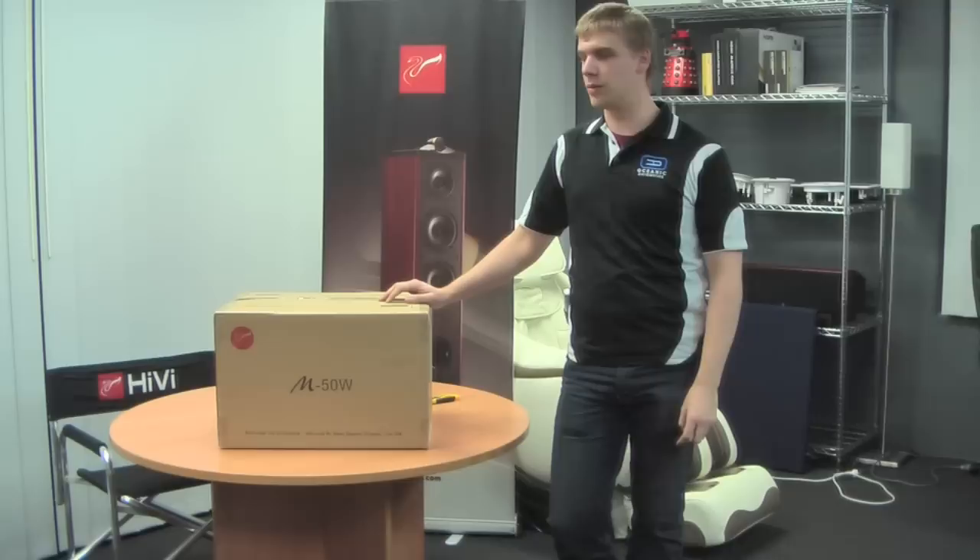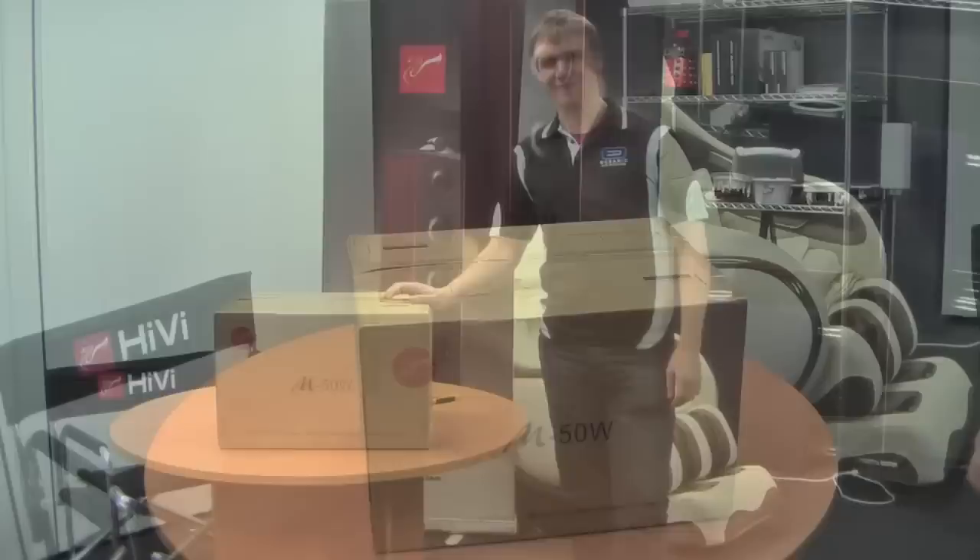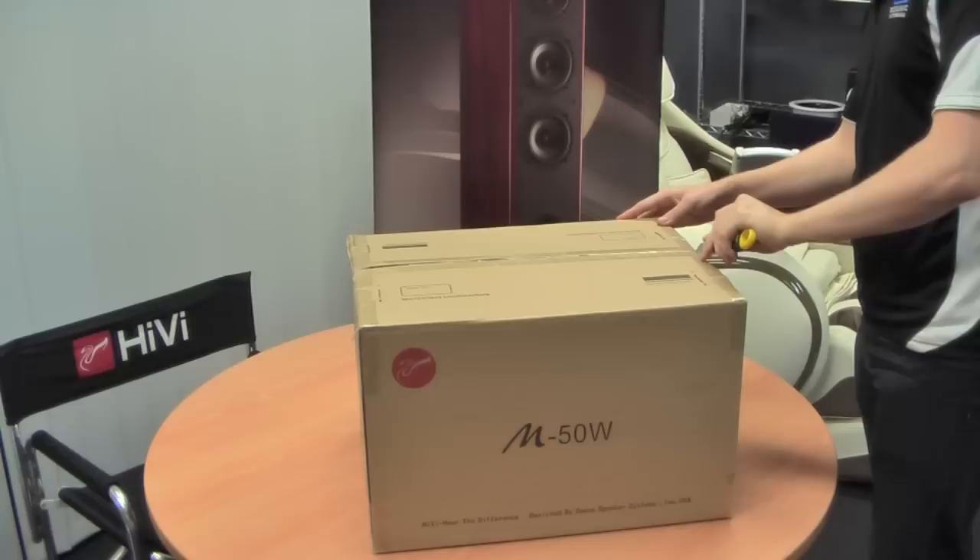Hi, and welcome to our first video on the Swan M50Ws. These are a new model multimedia speaker produced by Swan, which have been incredibly popular since their launch just a couple of weeks ago. Today's video is just going to be a simple unboxing and connection video to show you guys how it's done, and with any luck, it'll make you guys want to buy your own. So let's get to opening them.